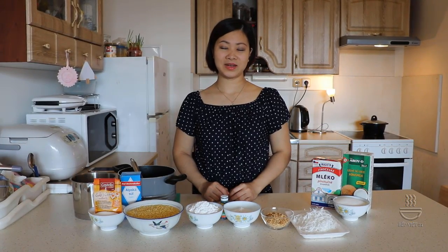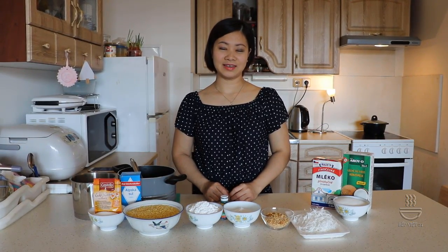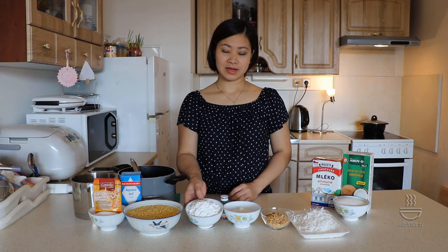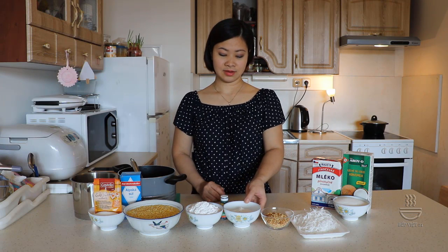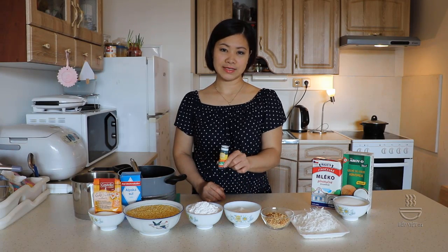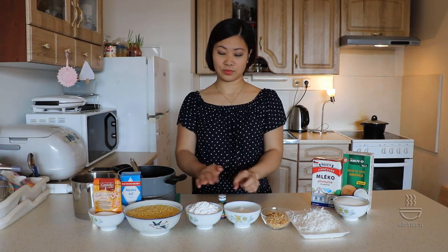Xin chào các bạn. Hôm nay ngày cuối tuần nhân dịp ngày lễ nghỉ nữa cho nên mình có chút thời gian rảnh rỗi và mình vào bếp làm món chè bánh lọt. Để chuẩn bị làm món chè bánh lọt cho người thân trong gia đình thưởng thức thì chúng ta cần chuẩn bị nguyên liệu: 150g bột năng, 60g bột gạo tẻ, màu cốt lá dứa cho phần bột lọt.